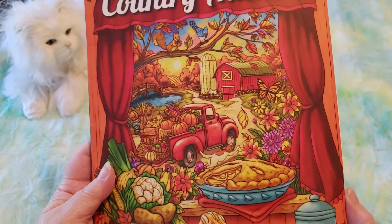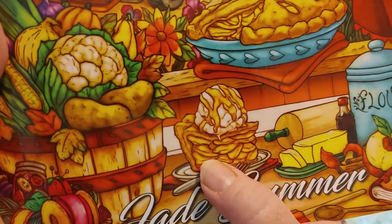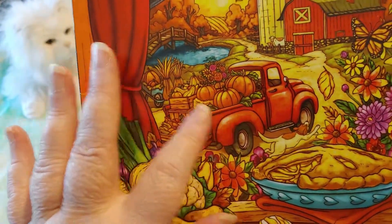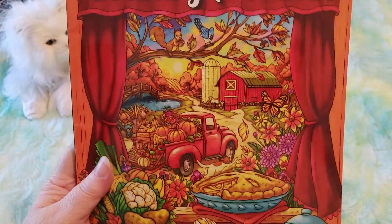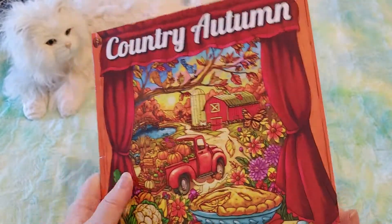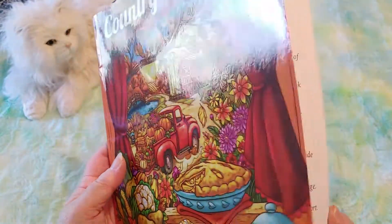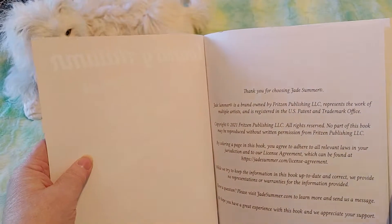But doesn't that pie with ice cream look amazing? And look at that pretty truck with all the pumpkins. I love art. I'm trying to learn how to do art. And sometimes I just don't want to do it because it takes too much brain power and I just want something that gives me that feeling without having to actually draw anything.